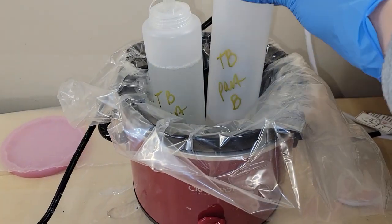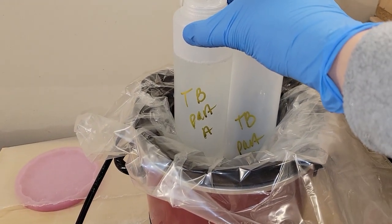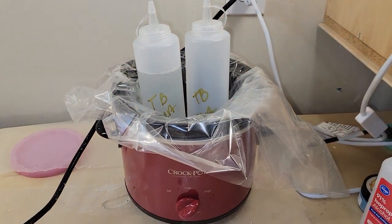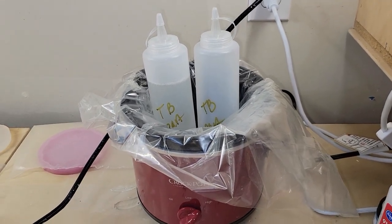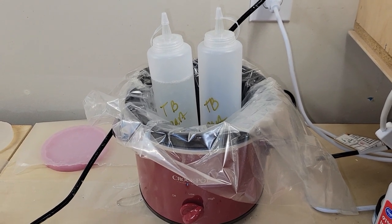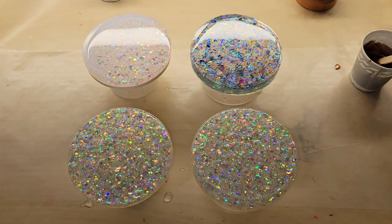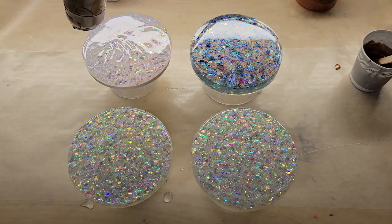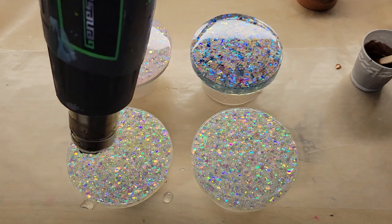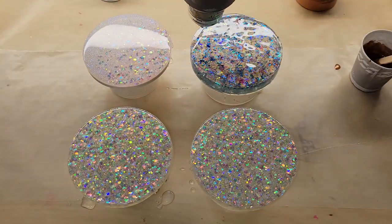Now that it's colder, I like to use the TotalBoat tabletop epoxy, which is a thicker resin, so you're going to have more bubbles when everything's cold. What I like to do is put my parts A and B into these condiment bottles, put them in this mini crock pot on high for 20 minutes before I pour — this is going to reduce your bubbles dramatically. That liner you saw was actually a crock pot liner, just in case I spill on the side of the bottle. I will link the mini crock pot down below in the description box. I promise it'll reduce your bubbles so much.